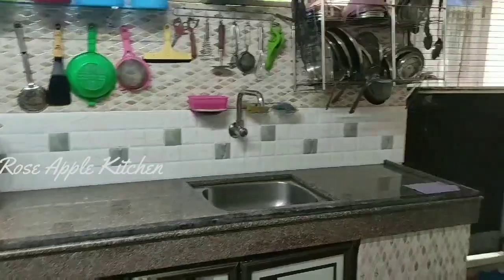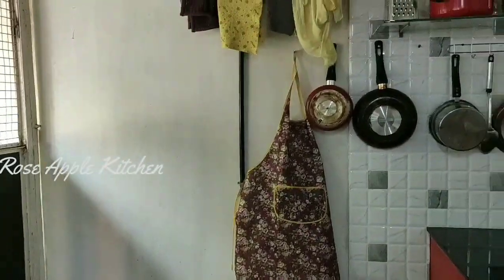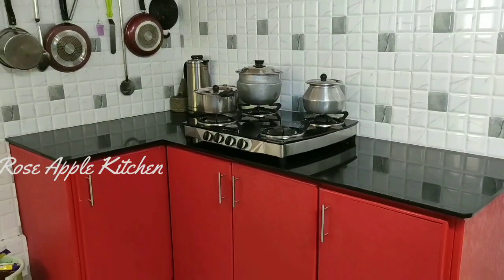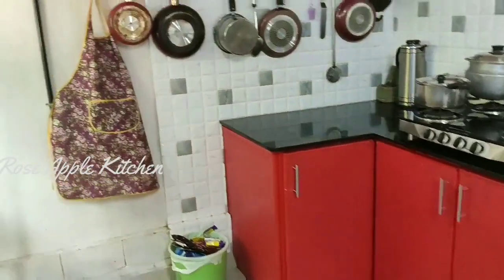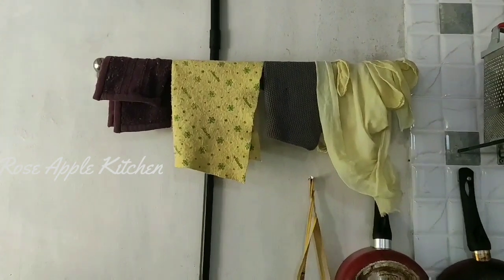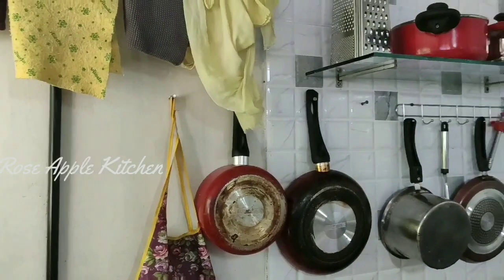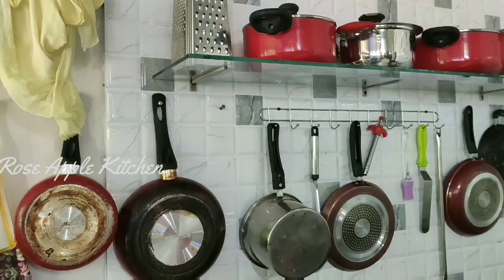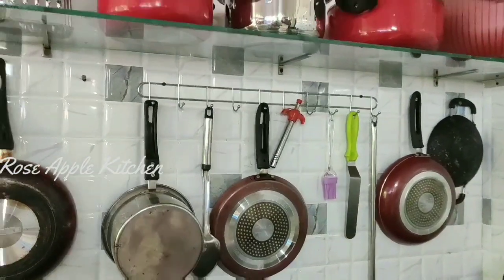We have a few turkeys on this side. It's a good place. We have a lot of turkeys on this side. We have a pan on this wall. We have a hanger on the dress.